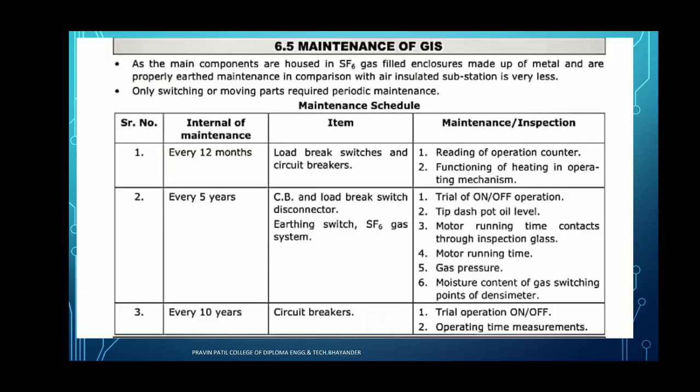Today we have to see the maintenance of the GIS — Maintenance of GIS. GIS is nothing but Gas Insulated Substation. The main component used is SF6, which is sulfur hexafluoride gas, field enclosure made up of metal, and properly earthed. Maintenance in comparison with the air insulated substation is very less. Only switching or moving parts require periodic maintenance. This is the main thing about maintenance of the GIS substation.